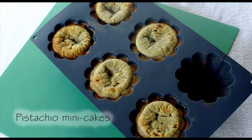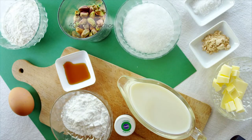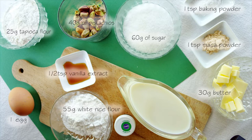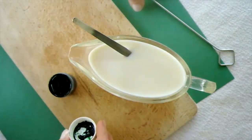For the Butte du Lion cakes, I'm making little pistachio cakes in a mold that tapers towards the bottom so they look like a hill when turned over. The ingredients you'll need are: 40 grams of pistachios (weighed after shelling), 60 grams of caster sugar, 25 grams of tapioca flour, 55 grams of white rice flour, one teaspoon of baking powder, one teaspoon of maca powder, 30 grams unsalted butter, one medium egg, half a teaspoon of vanilla extract, a dash of green coloring (optional), and 150 milliliters of milk.